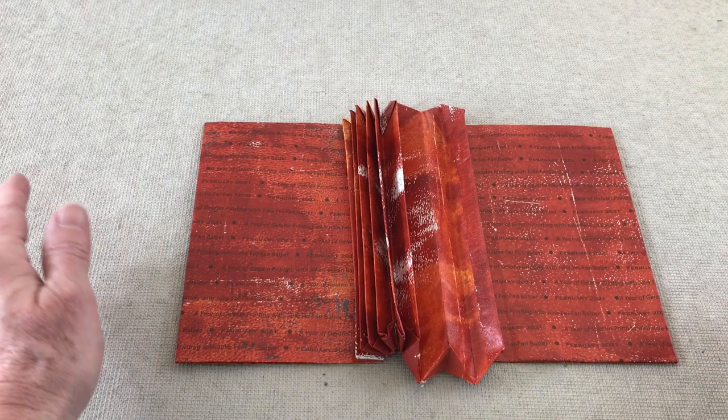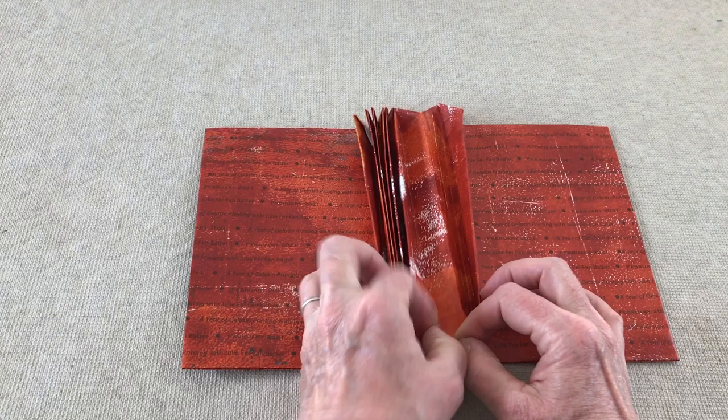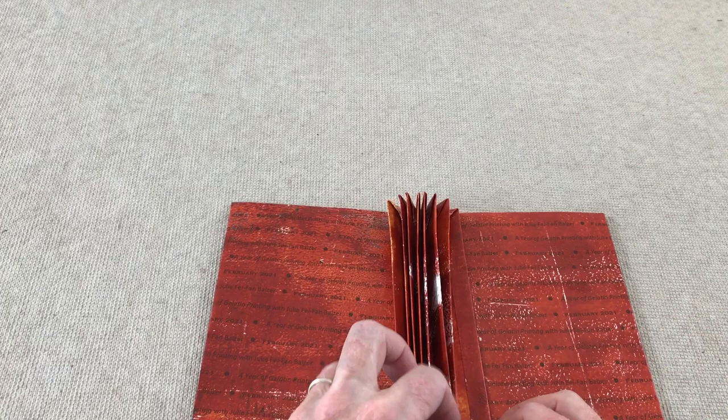The folding technique starts with a long sheet of paper laid out and then folded over the ends to make the front and back. Then the accordion folds in the middle are going to hold the pages. The little end pieces fold up to make a holder for the pages, as you can see in this close-up.